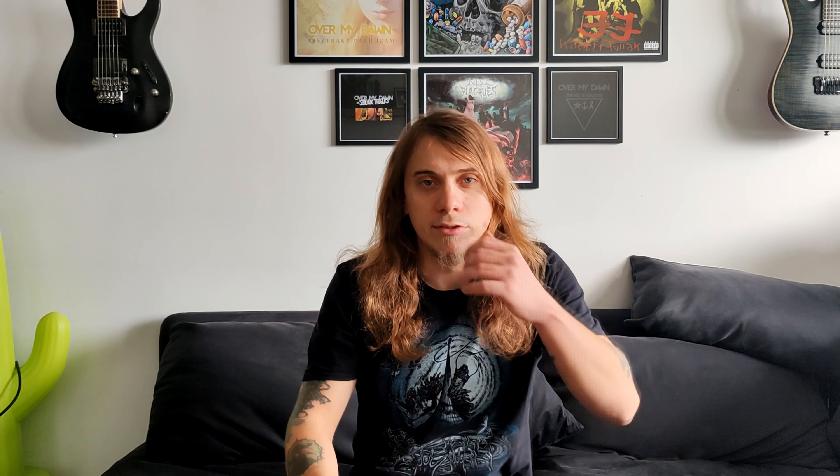The reason you cannot really use the fry vocal as a basis is because you cannot make the fry vocal sound louder — it's just a sound you do when speaking like this. Fry distortion, on the other hand, can be used when you are doing vocals and you try to distort your sound a different way, even when projecting at volume.